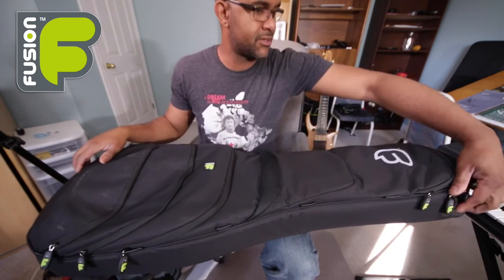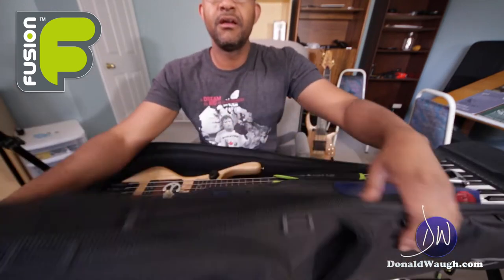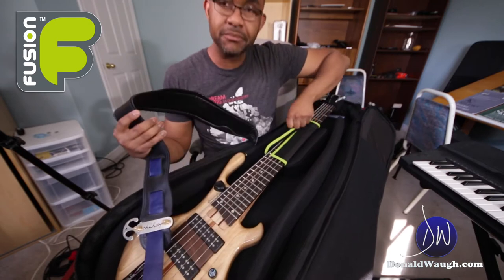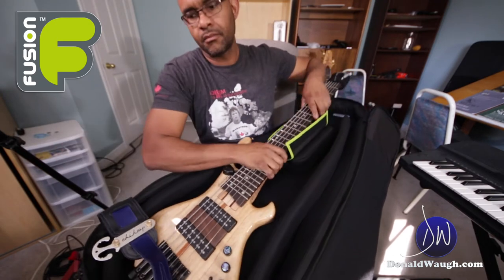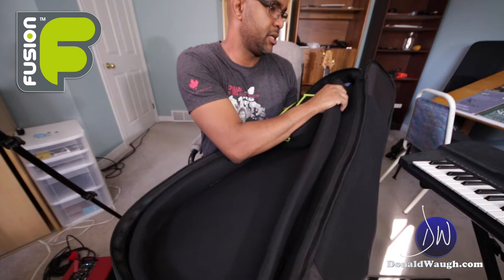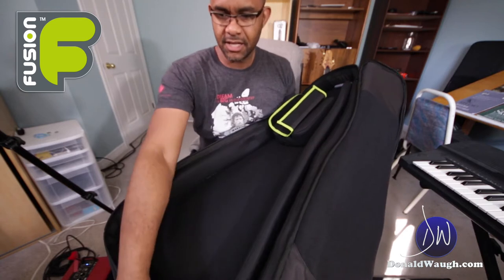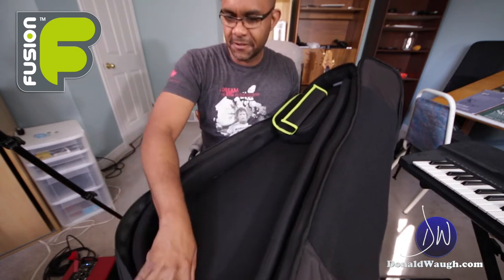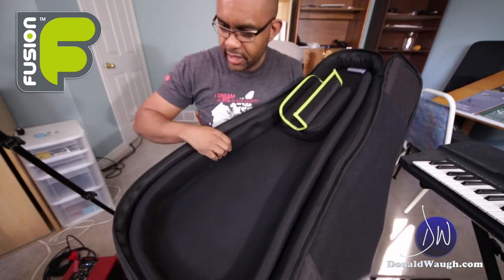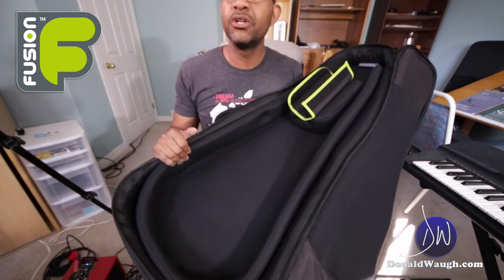This is the best part about this case — all the padding that you get. Let me take the instrument out so you can really see it. You get two layers of padding. The inner layer you can take out if you have a larger instrument. The outer layer is a very rigid foam padding and the inner layer is slightly softer.